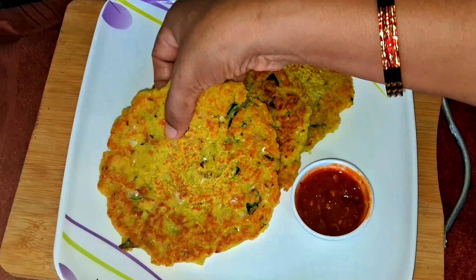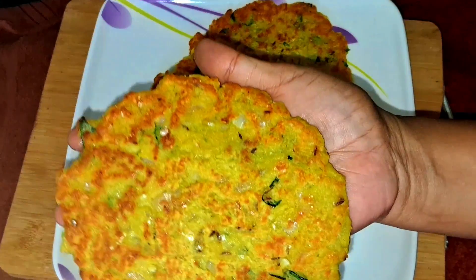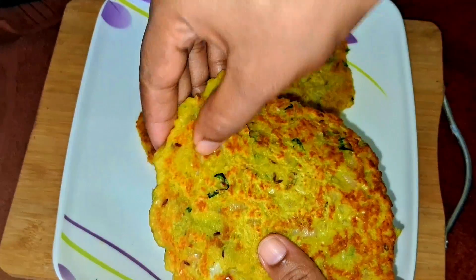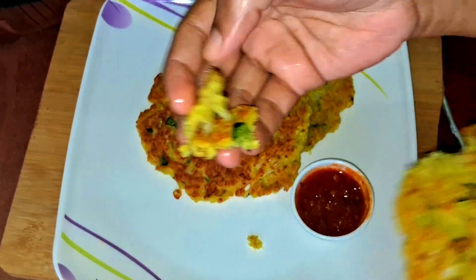Hi friends! I am going to cook a little bit of chicken and taste it. It's crispy and very tasty.